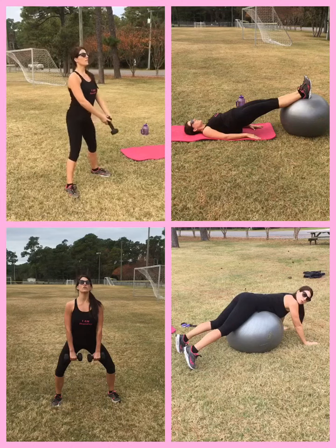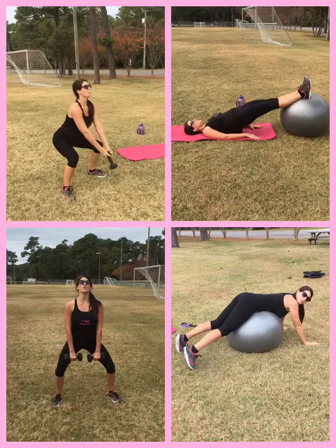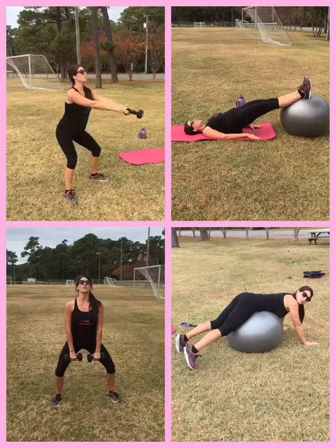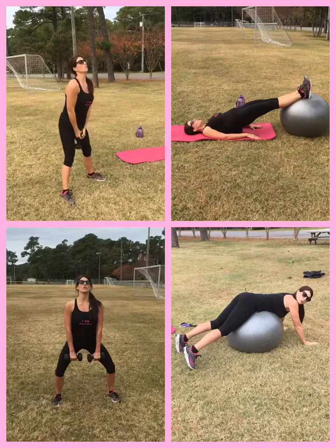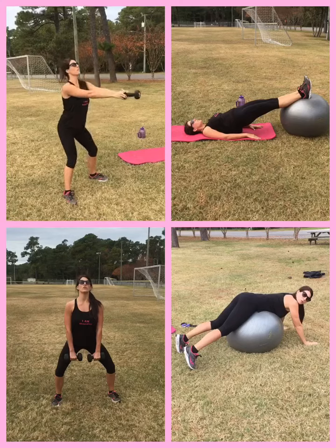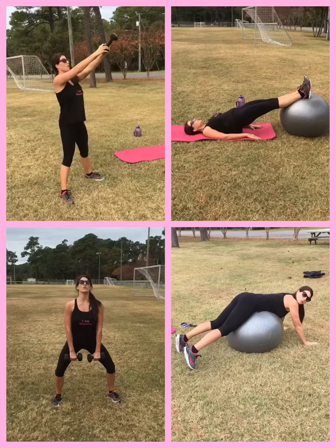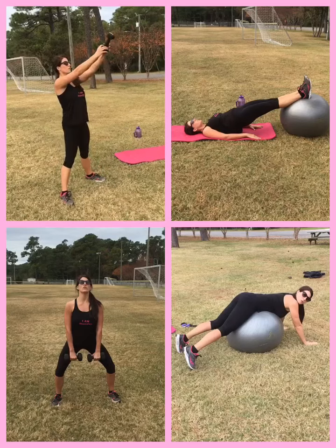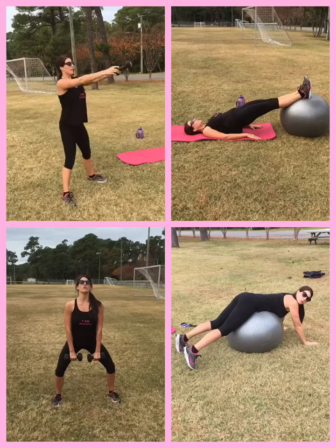You're going to go down into a squat and then swing it up. Nice flat back, nice and controlled. We're not taking it all the way up — only swinging to about shoulder height. We're keeping the weight in our heels and really focusing on feeling that glutes at the bottom and squeezing them at the top.